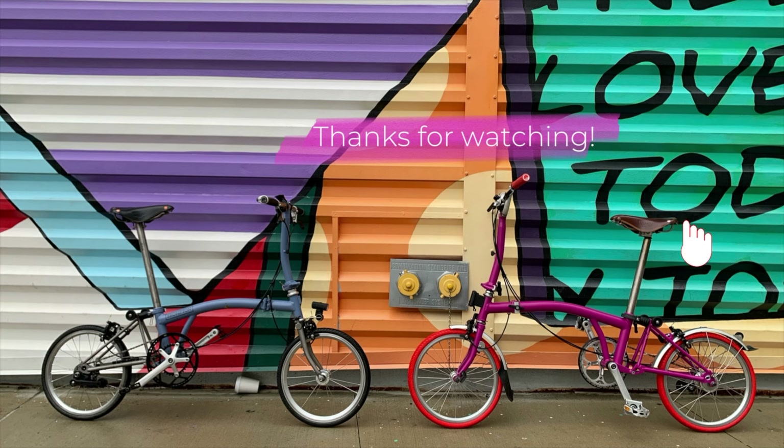Let me know what you guys think — this is my dream bike and I'm going to be riding it probably for the next decade. I know not everybody wants a $9,000 bike, but this is my dream bike.